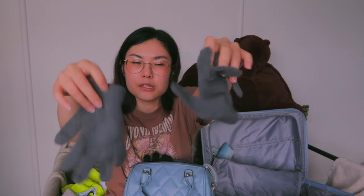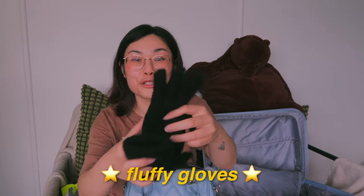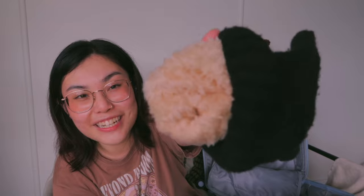Also in my on-ice bag I have a pair of regular gloves, and two pairs of super thick fluffy gloves — on the inside it's like this really soft material, so warm. Completely unnecessary right now because it's December and it's hot, but in the winter months they're so useful. The rink I skate at is probably the coldest rink I've ever been to — no lie. I don't know why it's so cold in there but it is.